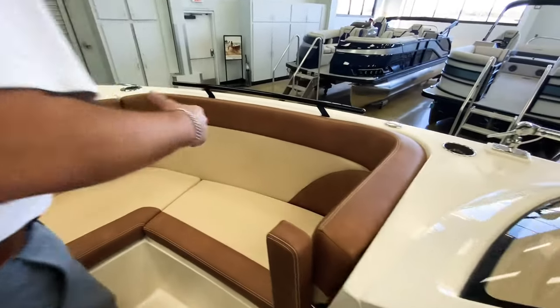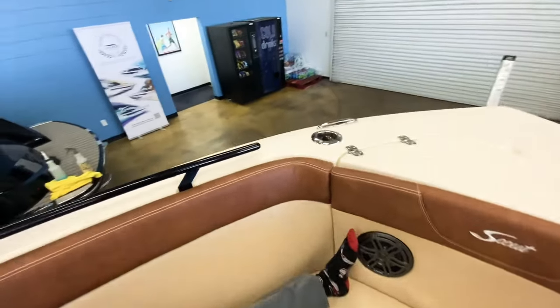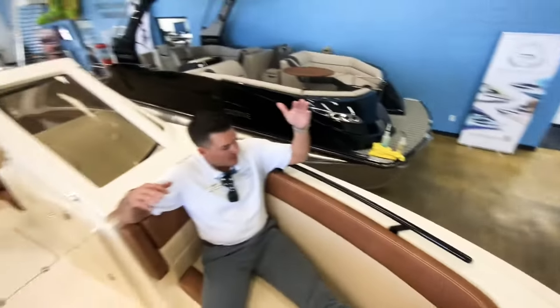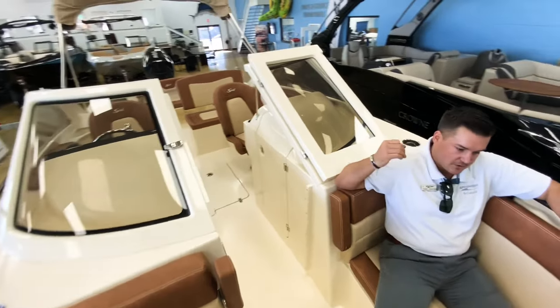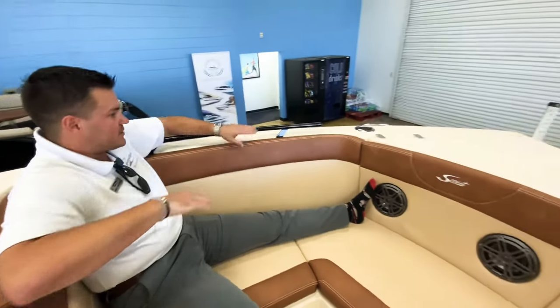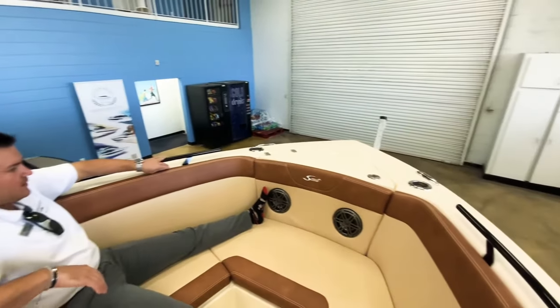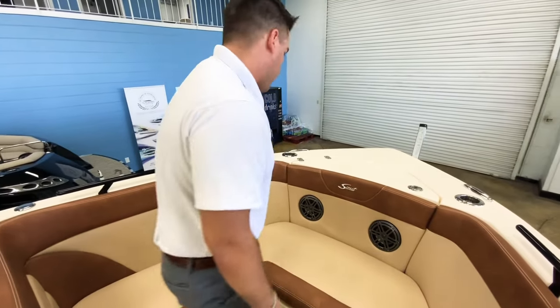Up here you actually have a ton of space — really comfortable rounded seats and you're deep down in there. I'm not tall but I'm not short, and I'm deep in here and feel comfortable. I can imagine being offshore with my kids up front, making sure they're not sitting on top but down deep, giving real peace of mind that everybody's safe no matter where you are on the boat.